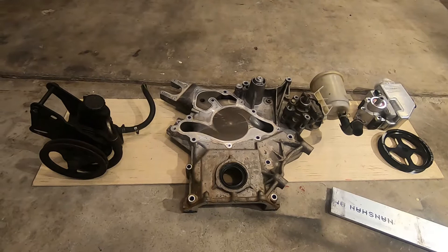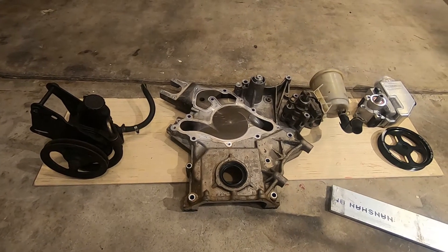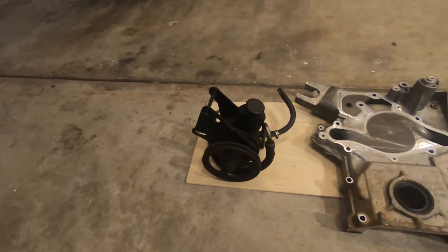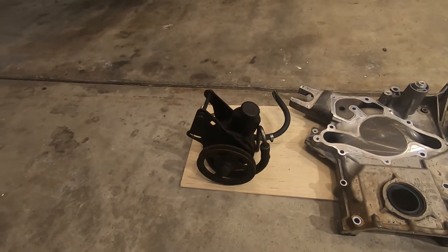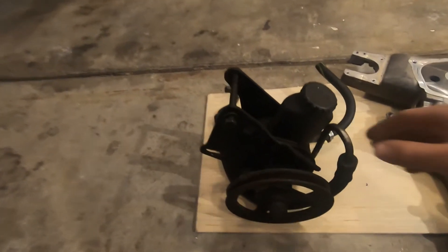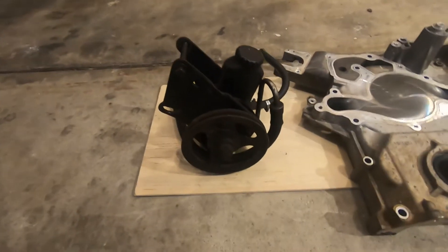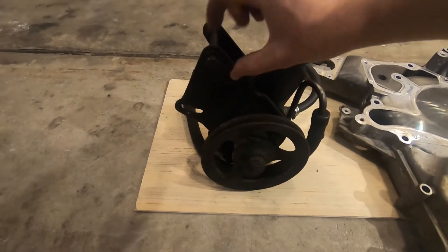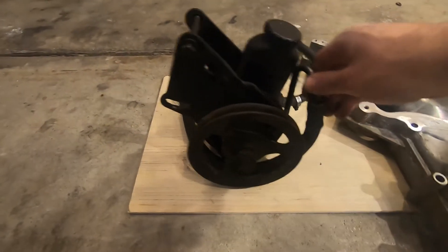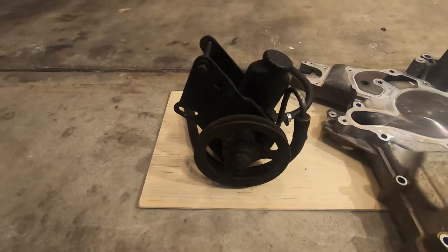We're back on the power steering for the CUDA. Just like with other major systems, I was able to find the original parts, but in this case the main reason I'm not going to be using them is because there's really no way I'd be able to attach the original Saginaw pump to the HEMI. Originally they mounted directly to the water pump on the front driver's side of the big block, and the HEMI just doesn't have the provisions for something like this.